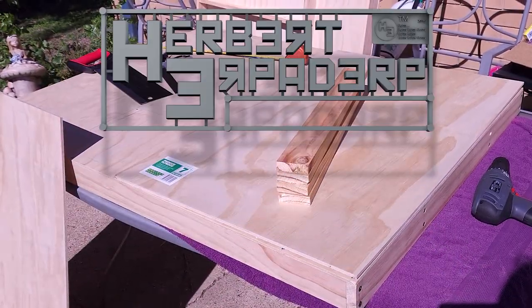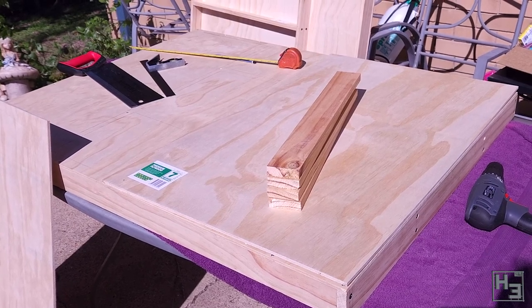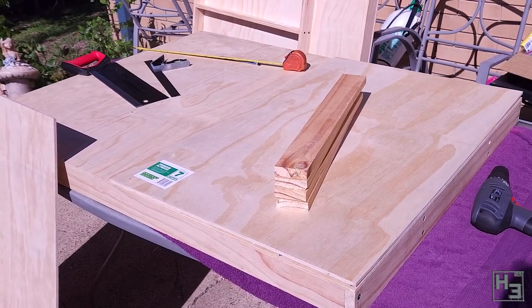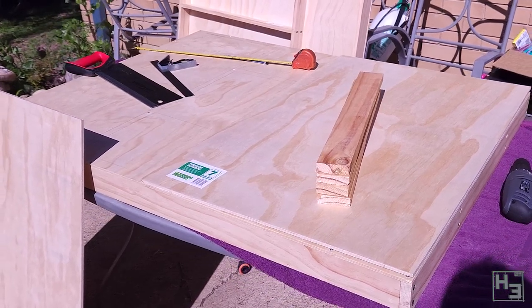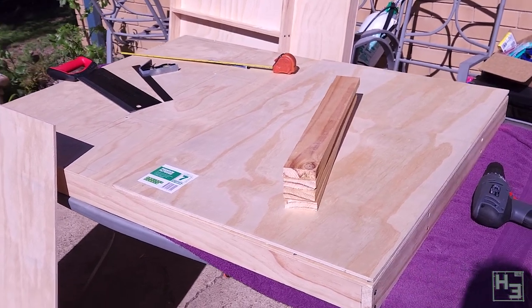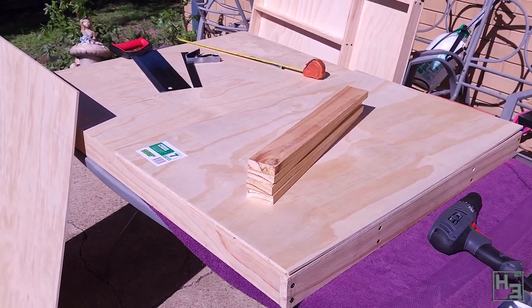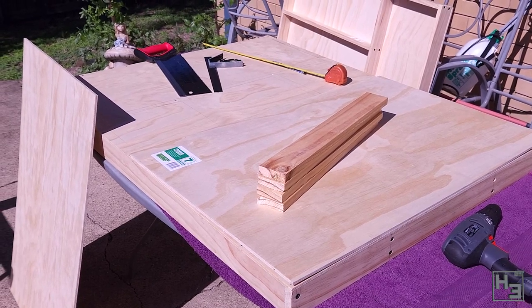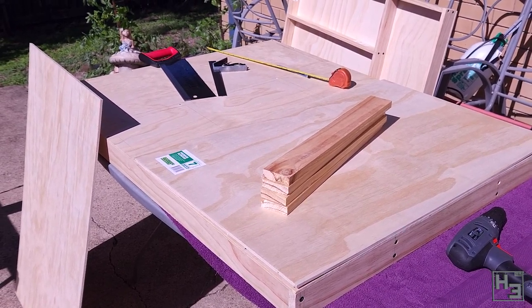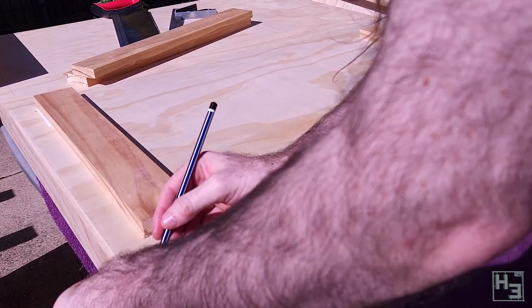Greetings! I am Herbert Erpaderp and I've got wood again. It's funny to make the same jokes repeatedly. Anyway, it's time for more model railway adventures. Today I'm going to build some ends for my baseboards so they can be stored and transported. I will also be joining the boards together so stick around for that. Good job Herbert.